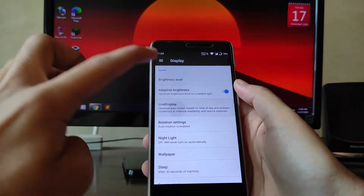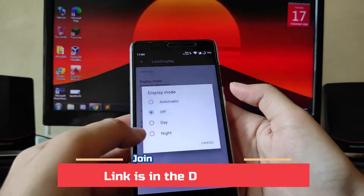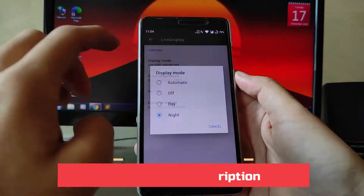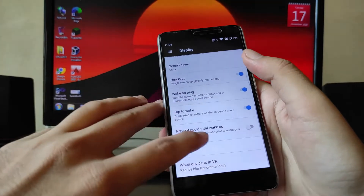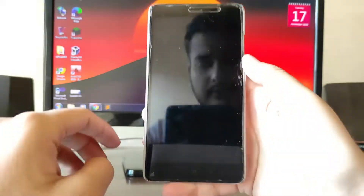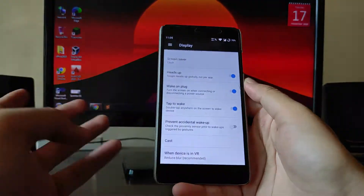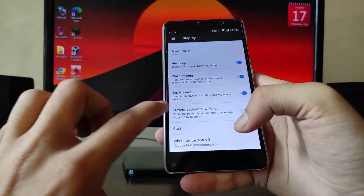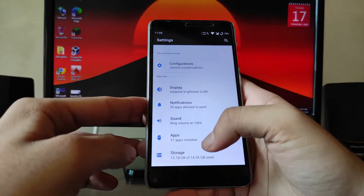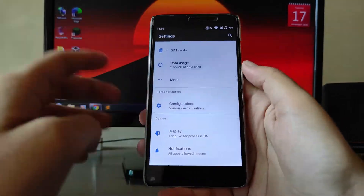In Display options, Live Display is available and working. You can switch between automatic, off, day, and night mode — switching to night turns the screen yellow. However, double-tap to wake is just not working — this is a bug. The prevent accidental wake-up option is of no use since double-tap to wake isn't functioning.